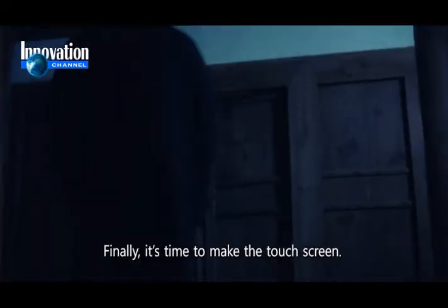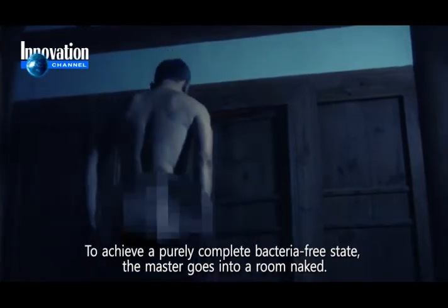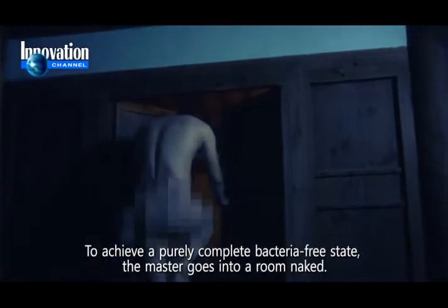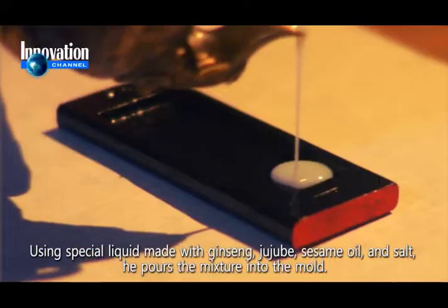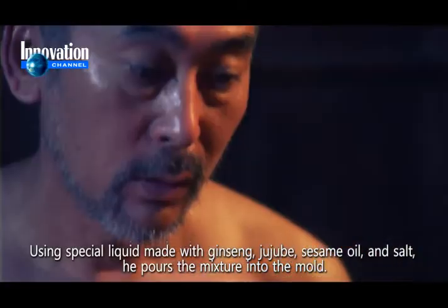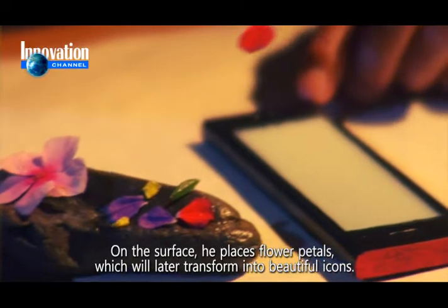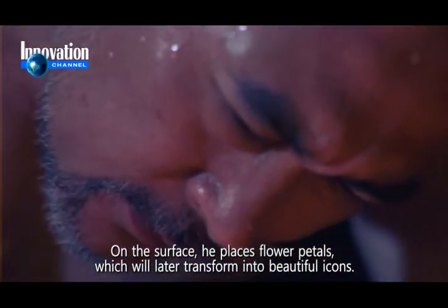Finally, it's time to make the touch screen. To achieve a purely complete, bacteria-free state, the master goes into a room naked. Using a special liquid made with ginseng, juju, sesame oil and salt, he pours the mixture into the mold. On the surface, he places flower petals, which will later transform into beautiful icons.